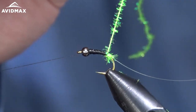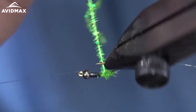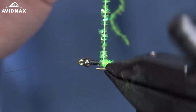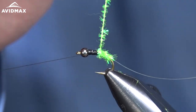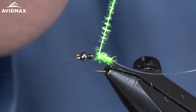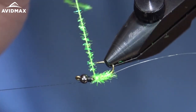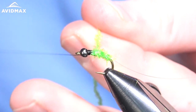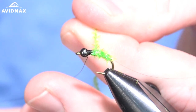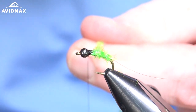This material can be a little bit brittle — those flash fibers like to come out, so I'll usually reposition my hand rather than sliding it down the material to keep that from happening. We'll go up to where we want our thorax to be, which is going to be about a third of the overall length, maybe a little bit less on this fly — just a little leggy region up there on the front.